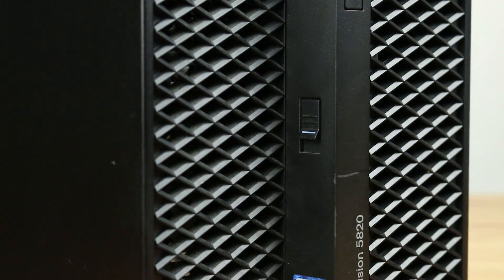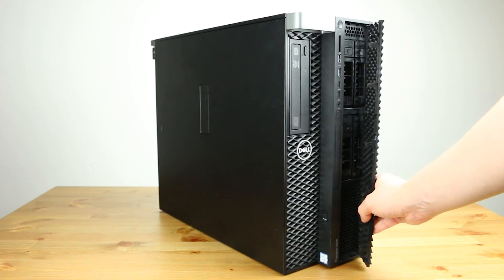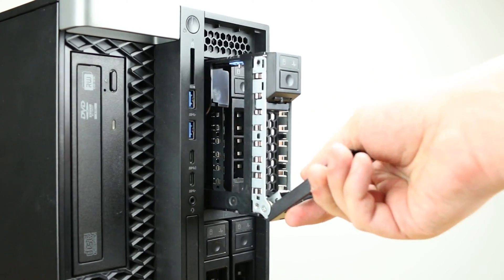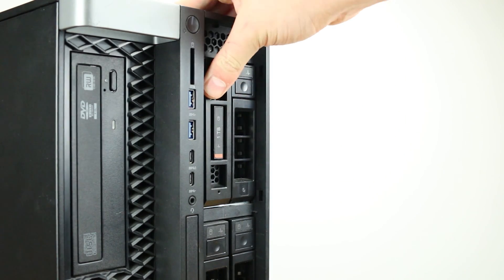The hot-swap hard drive trays can be accessed from the front of the system by removing the front panel. The hard drives are installed into these trays. With the appropriate adapters, the 3.5-inch trays can be converted for use with 2.5-inch solid state drives, or with a proper backplane, one tray can be replaced with flex bay modules for an M.2 NVMe drive.